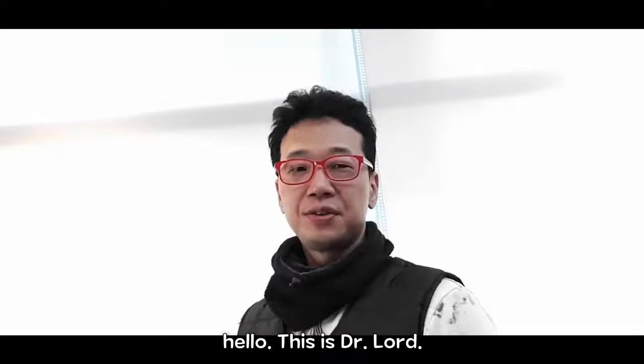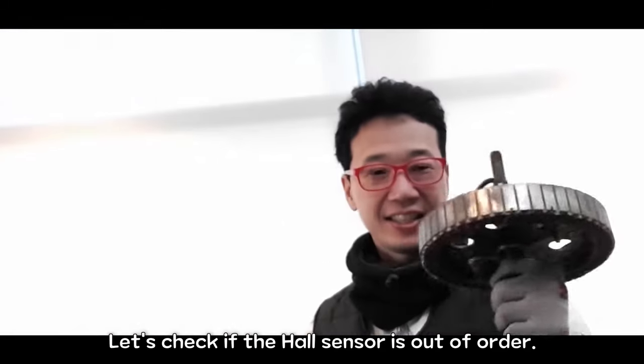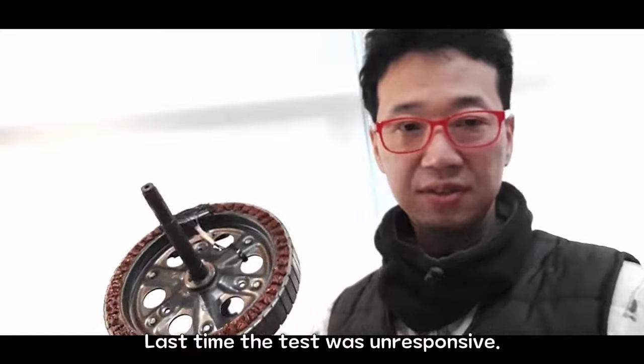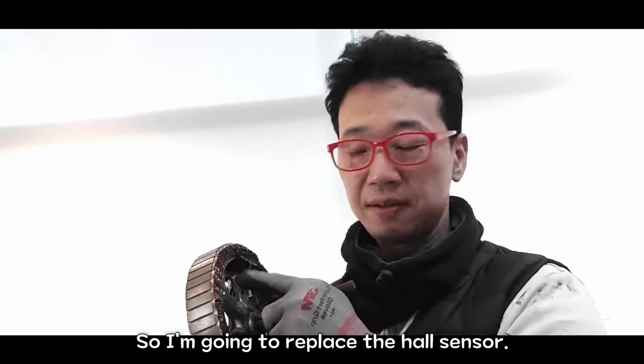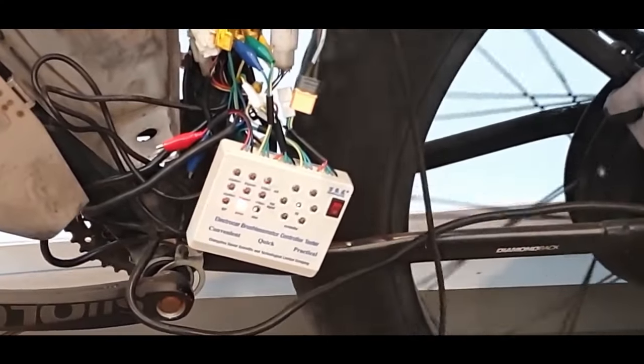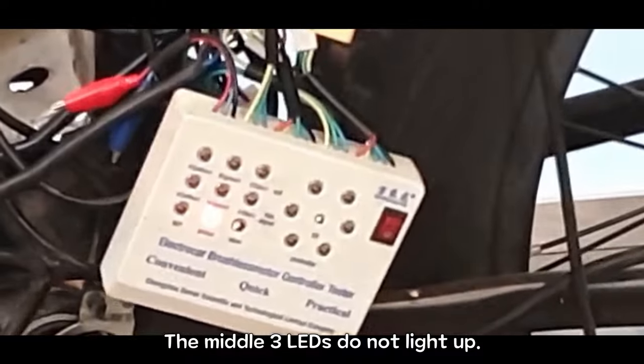Next day. Hello, this is Dr. Lord. Let's check if the hall sensor is out of order. Last time the test was unresponsive, so I'm going to replace the hall sensor. The middle three LEDs do not light up.